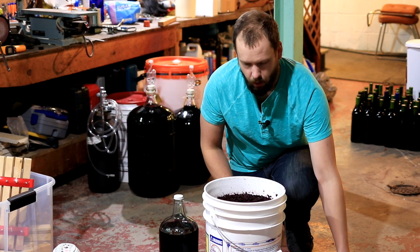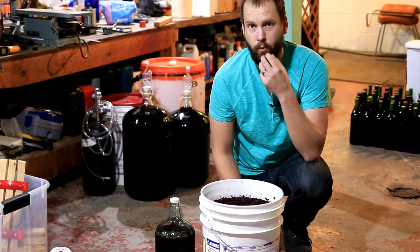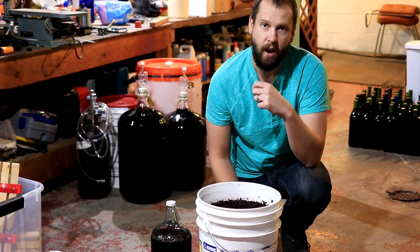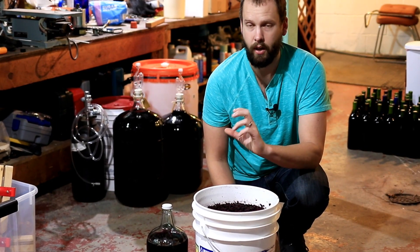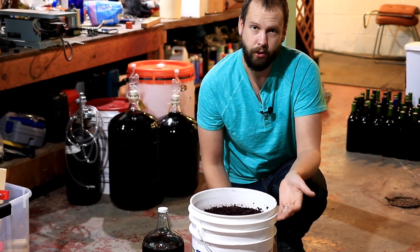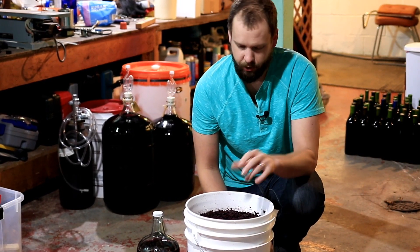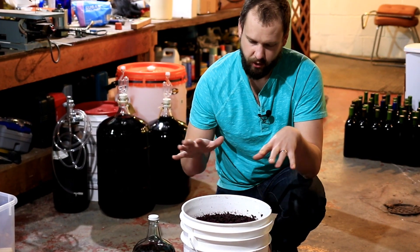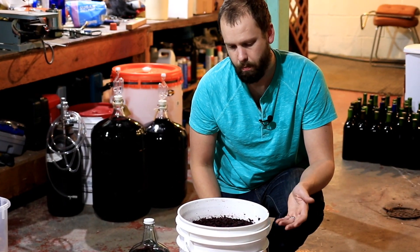Monitor the specific gravity or Brix of the must. Once it reaches about 0.995 in specific gravity — or anything below zero in Brix, like negative one — it'll be time to get it off the skins and into a carboy topped up with an airlock. You'll also notice the cap won't really rise much anymore when it's nearly done fermenting; it'll start to stay a little sunken in the must.